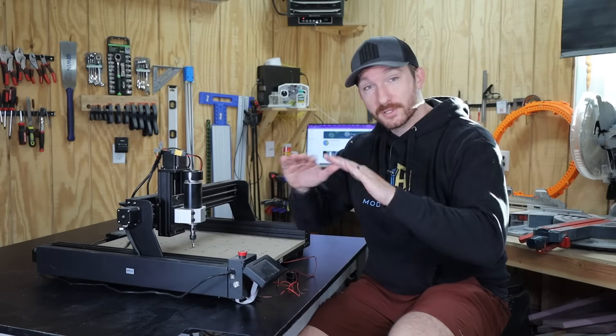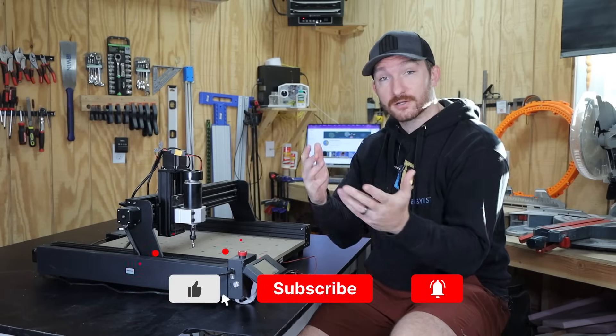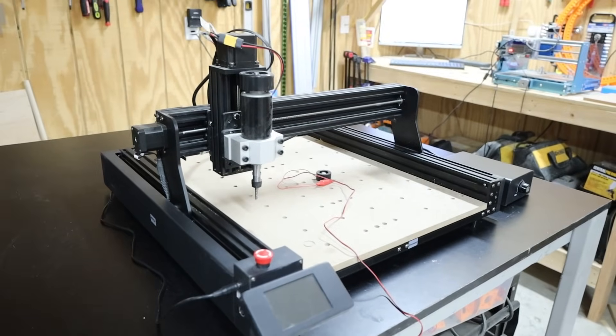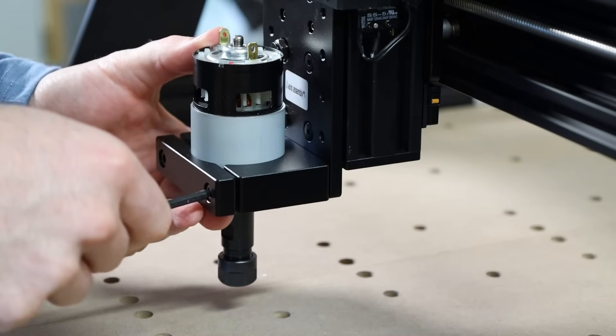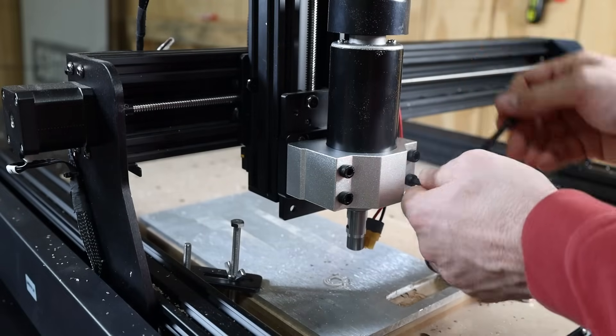As always this is a complete and honest review. Two Trees sent me this machine for free with the understanding that I'm not going to pull any punches. This is the TTC450 CNC router made by Two Trees. It comes with an 80 watt spindle that can spin up to 7,000 RPM but they also sent along this 500 watt spindle which can spin up to 12,000 RPM.